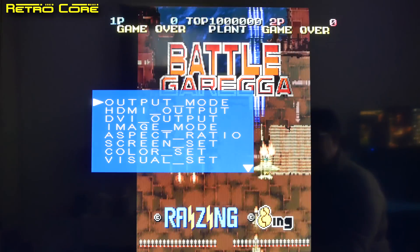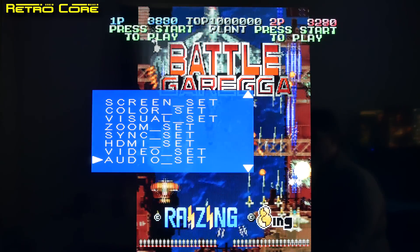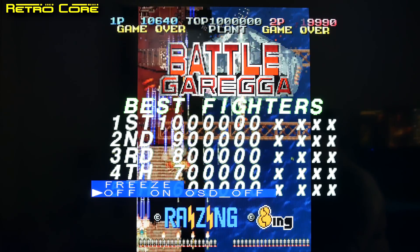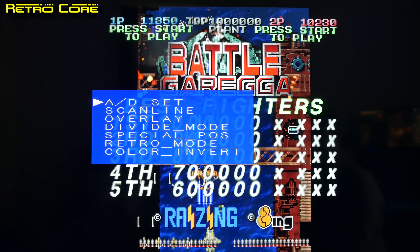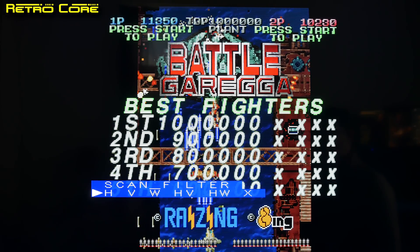Let's grab a screen image and take a look at some of the new scanline features. We'll go to Special > Scanline > Scanline Filters. Now here you have the typical old-style horizontal scanlines. They look pretty good, but they're also kind of weird when you use them on a vertical scrolling shooter like this.